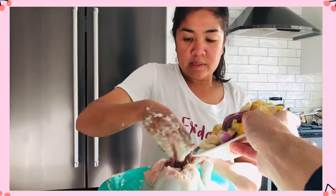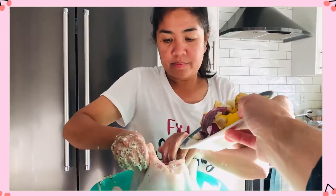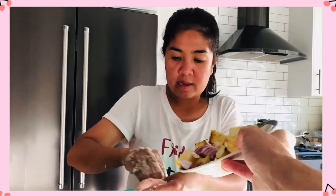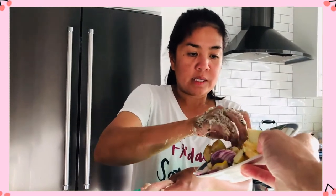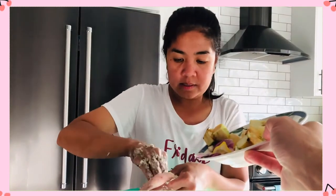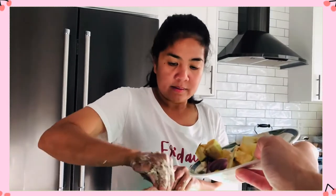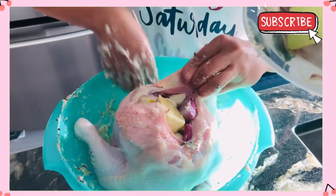We have to put the stuffing in one by one — we have lemon, garlic, onion, and some apples. If it doesn't all fit inside, we'll place some around the cast iron with a touch of oil to get some flavor into the potatoes. I'll try my best to fit it all in. It's getting full right now — yummy!